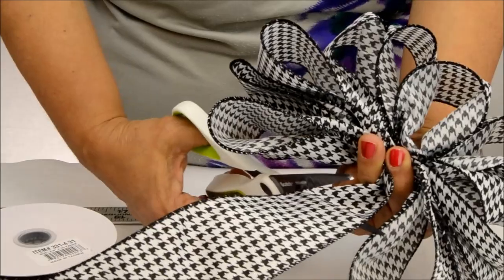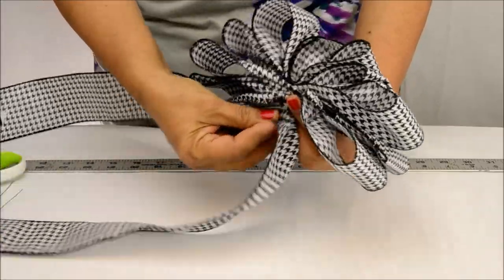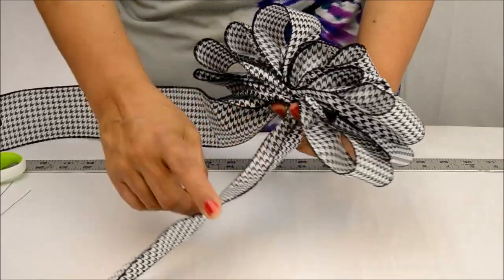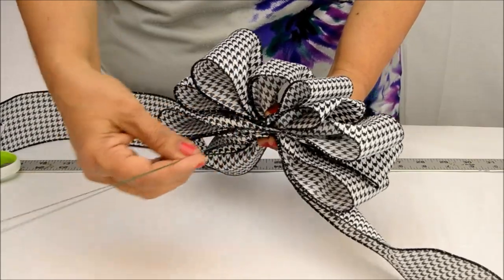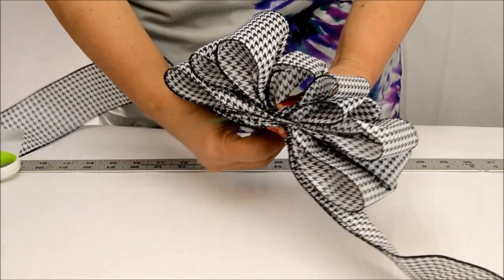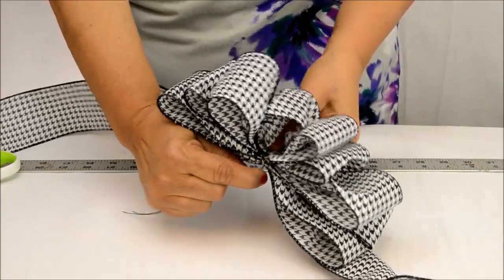We then cut the ribbon and bring together the tail and the bow in one hand as shown. Then taking two florist wires, we run them through the center loop and wrap them around the bow and tail until taut, twisting until secure.